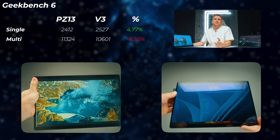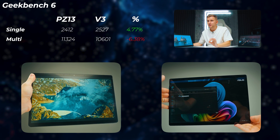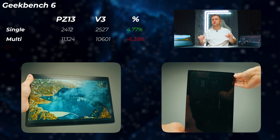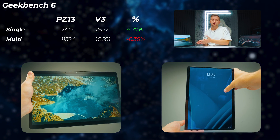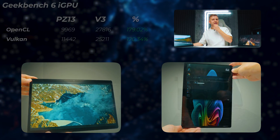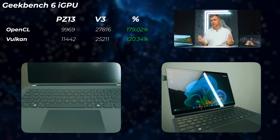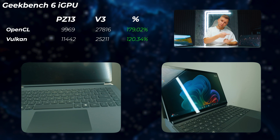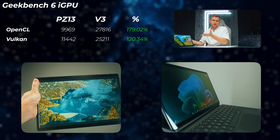Moving on to Geekbench 6, the V3 is 4.7% faster in single core but about 6.4% slower in multi-core. These remaining benchmarks are all plugged in. Geekbench really seems to like the Snapdragon and the way ARM works. In terms of iGPU — both devices have integrated graphics in their SoCs, where RAM also serves as VRAM — the PZ13's RAM runs faster but the V3 has more of it.